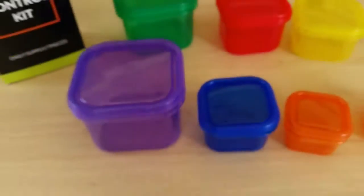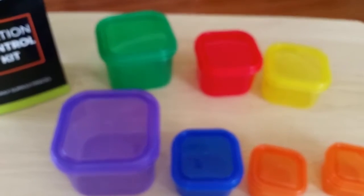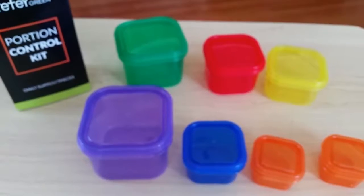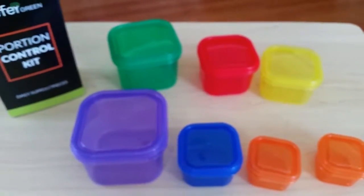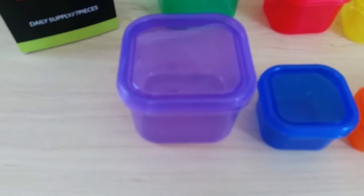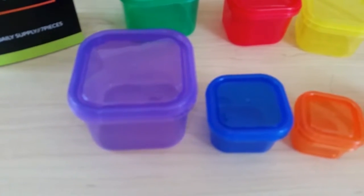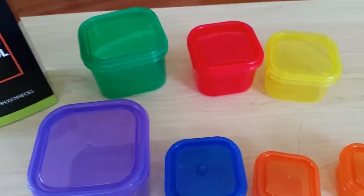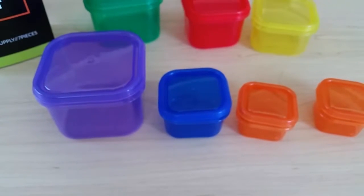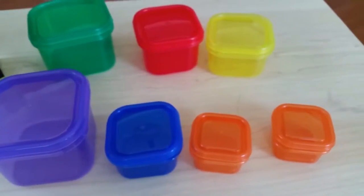Each container is for a different food. The green is a one-cup portion for your vegetables, like kale or spinach. The purple is for your fruits, like raspberries or grapes. The red is for your proteins, like meats. The blue is for your fats, like almonds or high-fat cheeses.